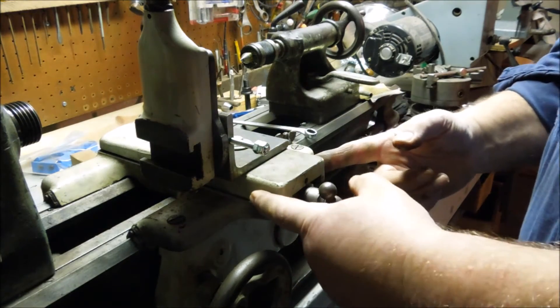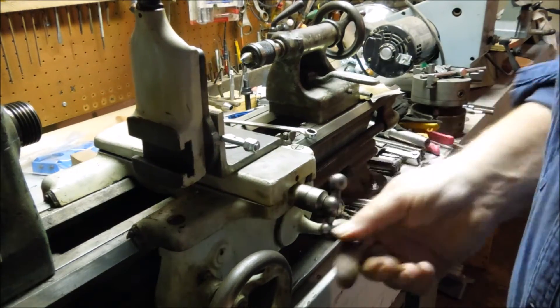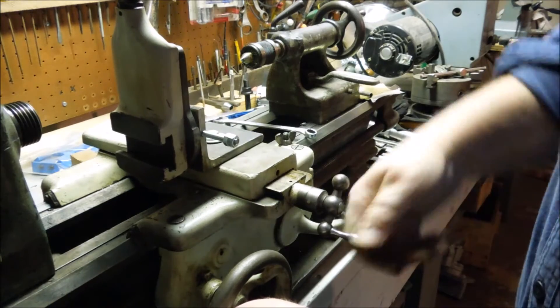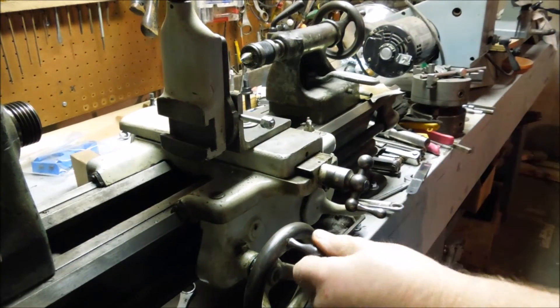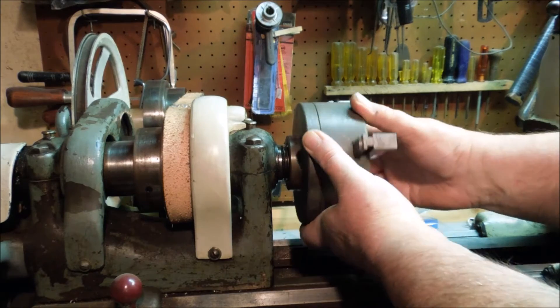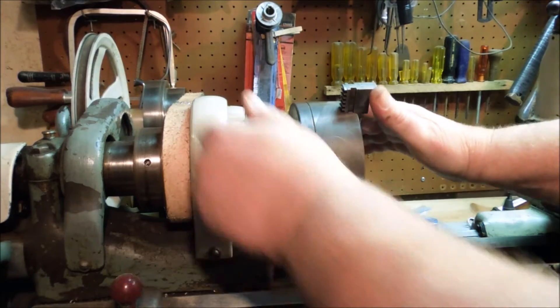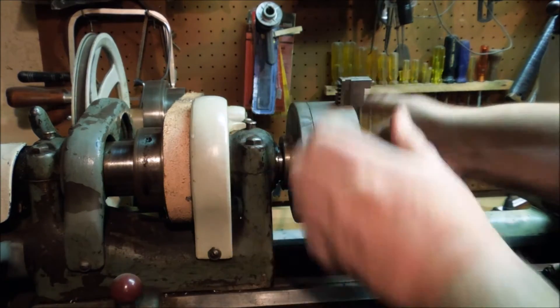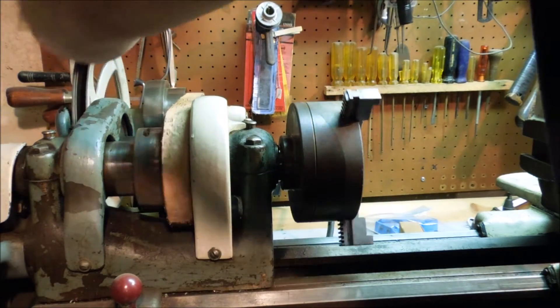And tightening up the Gibbs on the cross slide, but I'm always going to have a little bit of movement just because I've got to have enough so that I can move the thing back and forth. I don't have a collet to hold the mill, so I'm going to use this three-jaw while I get set up to do the work.